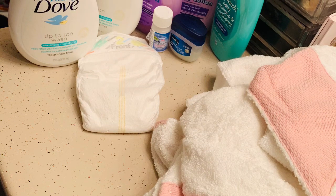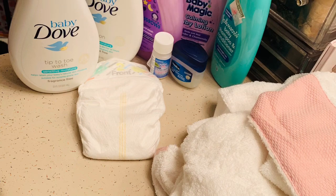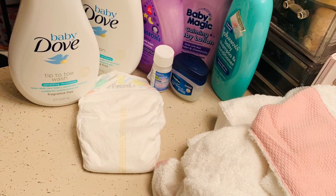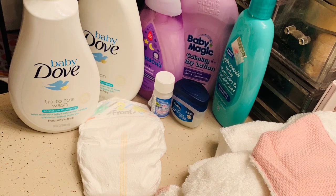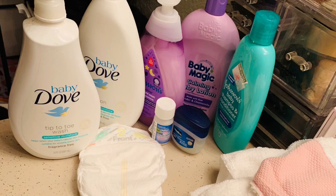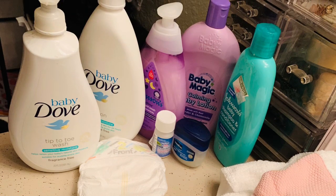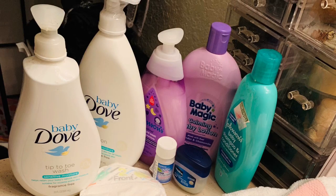Hey everyone, it's Paris here. I'm so excited to be putting this video out. Tonight I will be showing you all how I get my six-month-old prepared for bedtime. This is pretty much our night routine, so if you guys want to learn a little bit and just see what items and essentials I use, make sure you subscribe, comment, and like, and just continue watching this video.